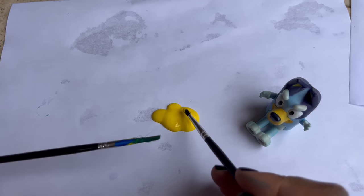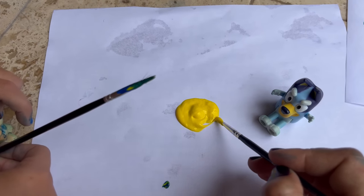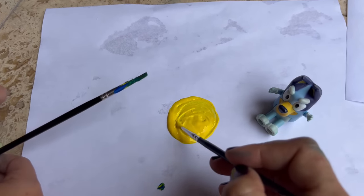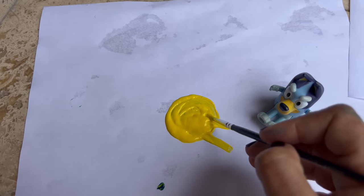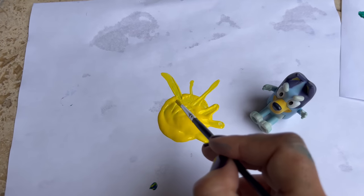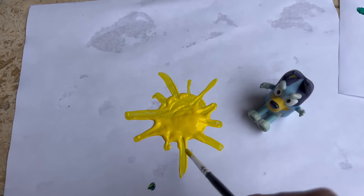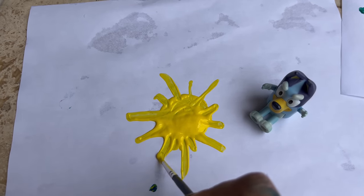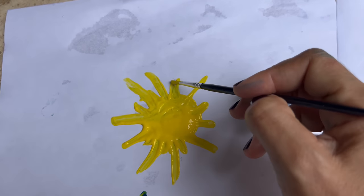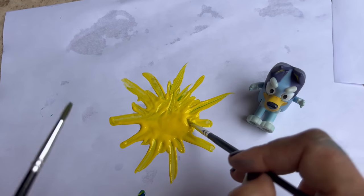Wait — wash, wash, wash the brush first. The brush? Mm-hmm. Okay. Look, I'm just going to make a simple little sun. Ooh, I like how it's coming out. What do you think, Bingo? It's amazing!